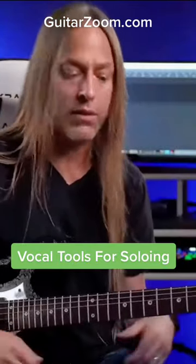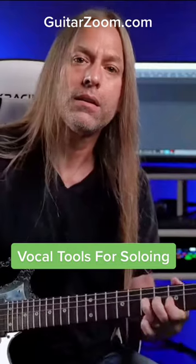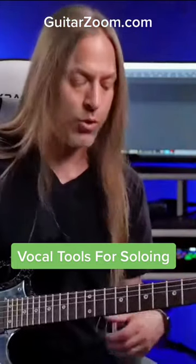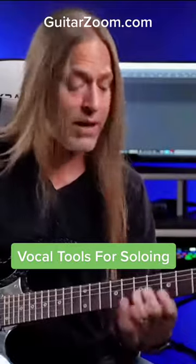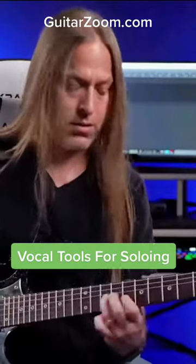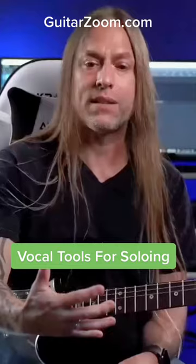And those are the things that really make your solos come to life, because when you play... that's where that sound's going to come from. When you play... I'm not saying that that can't be something great, because it can. You might go... and then all of a sudden you move into something else and you keep going from there. So there are a lot of other techniques we can talk about.